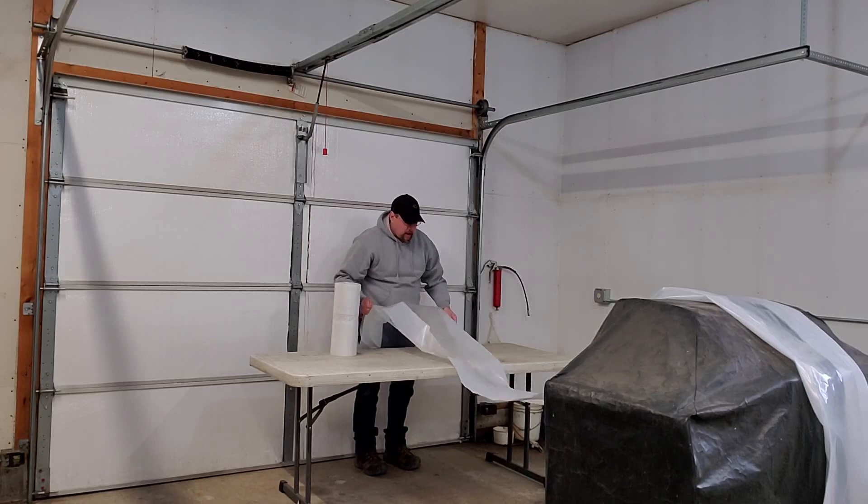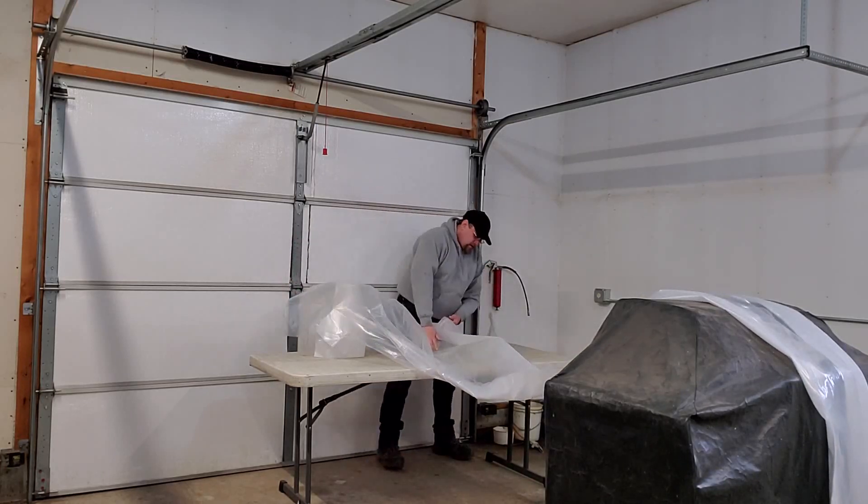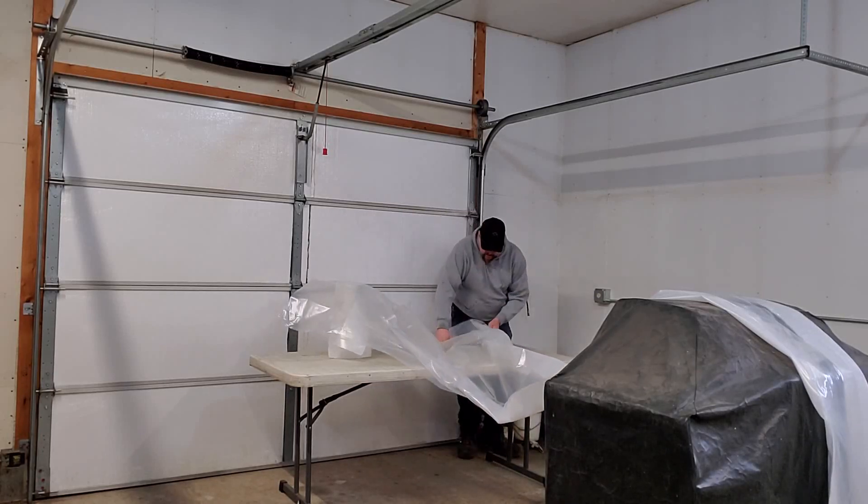So now that our plastic is cut, this will be our sealing barrier to the outside. What we're going to do is extend this plastic out.